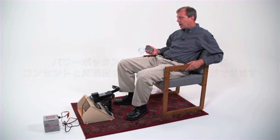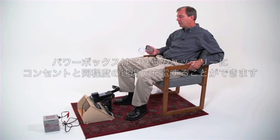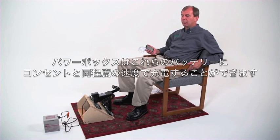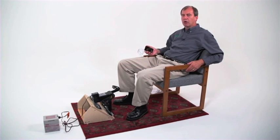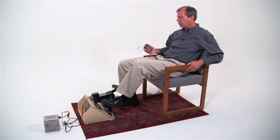I also have connected to the power box right now a standard sealed 12 volt lead acid battery. This is the one that's used with the Power Wheels kids toys. You can charge that up with the power box and then you can run all kinds of devices off of that 12 volt battery.